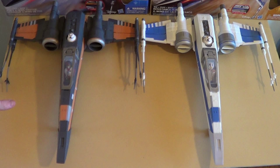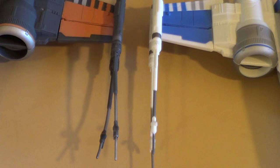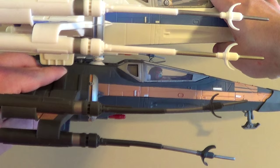Moving over to the cannons, you can obviously see the difference. I will give Hasbro some credit — they are replacing the cannons on the black X-Wing, but you have to send them back and wait around 90 days. If you have your heart set on the black one, you can get straight cannons, but it's going to be a pain. On the white X-Wing though, those cannons are perfectly straight — it looks great and makes a huge difference.